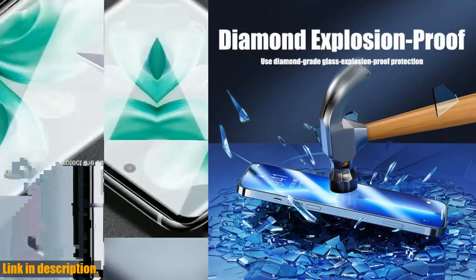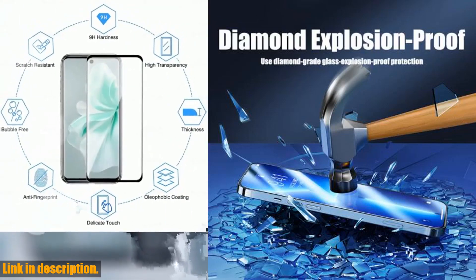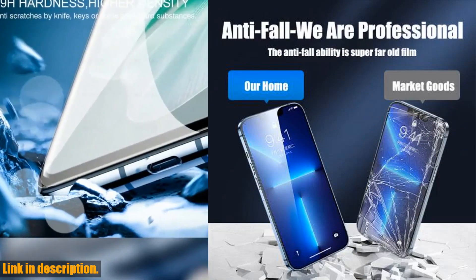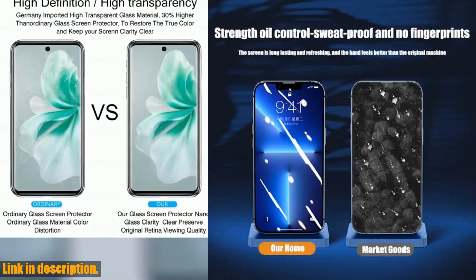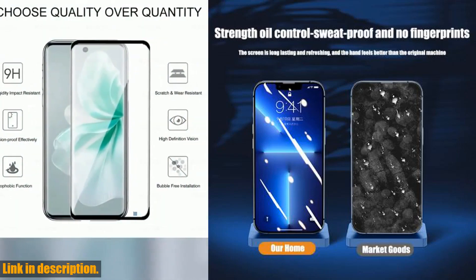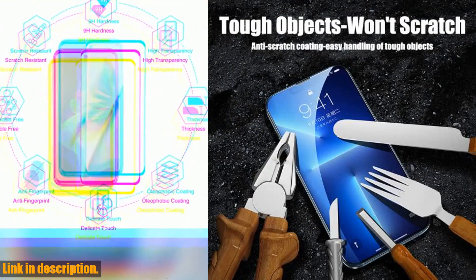Today, we're tackling a must-have item for all iPhone users: the 4PCS Full Cover Tempered Glass Screen Protector. Whether you have the iPhone 11, 12, 13, 14, 15, or any of the previous models like X, XR, XS Max, 7, 8, or 6 Plus, this screen protector is an absolute game changer.